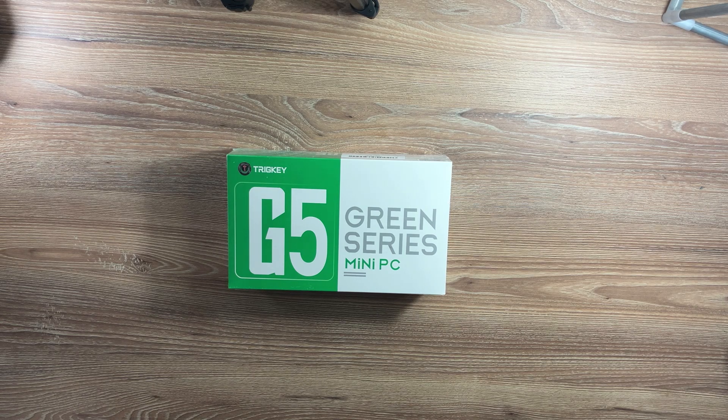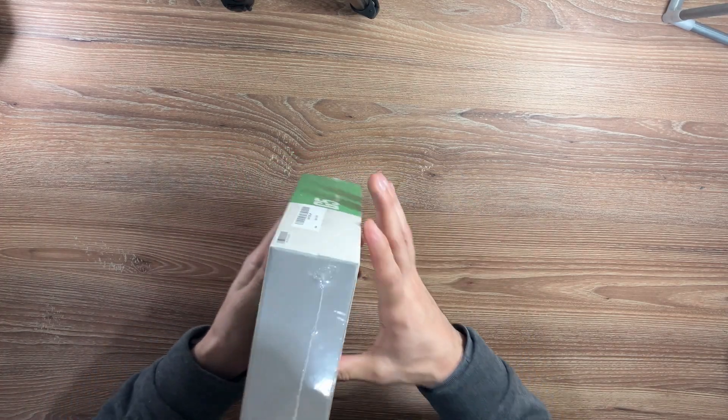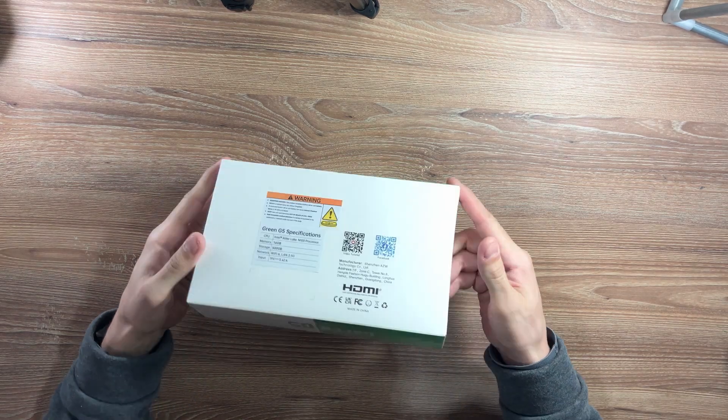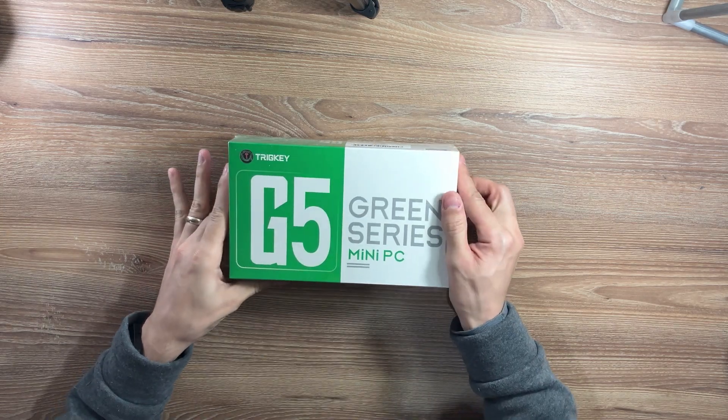Mini PCs have come a long way, and the Tricky G5 is proof of that. It's compact, powerful, and packed with high-speed connectivity that could make it the ultimate budget-friendly workstation, or even a soft router. But is it really worth it? Let's find out!